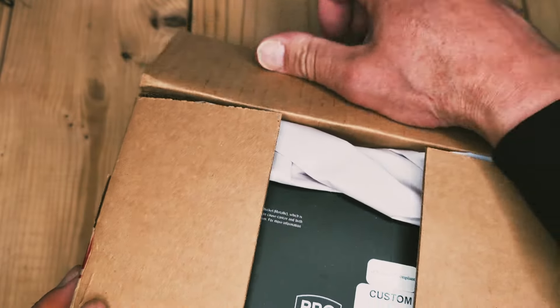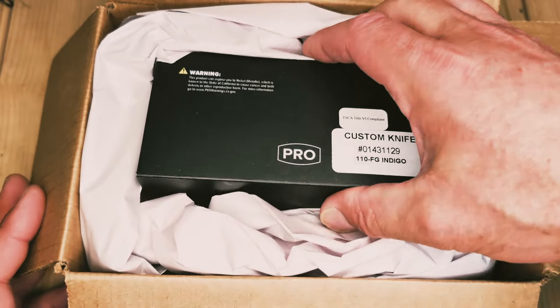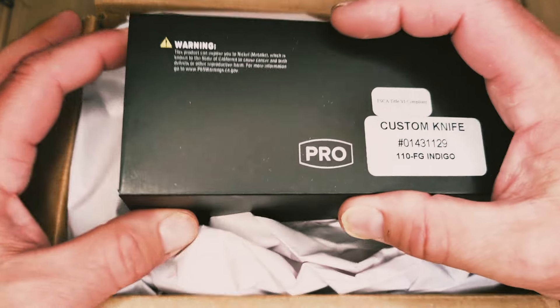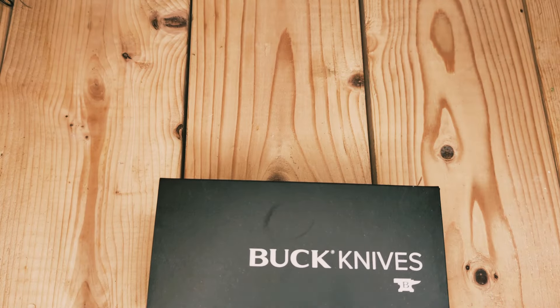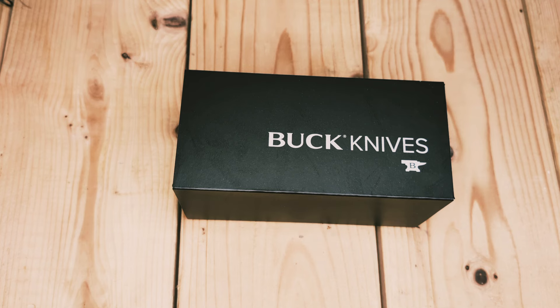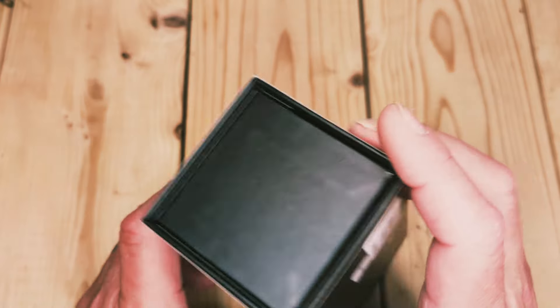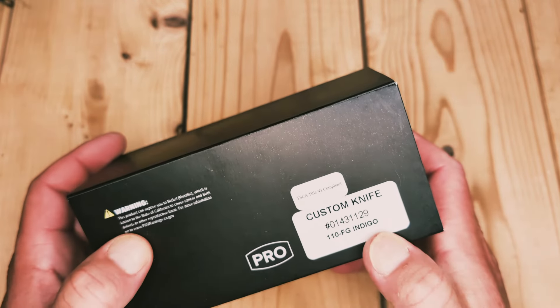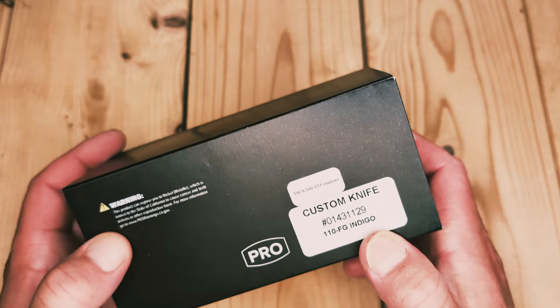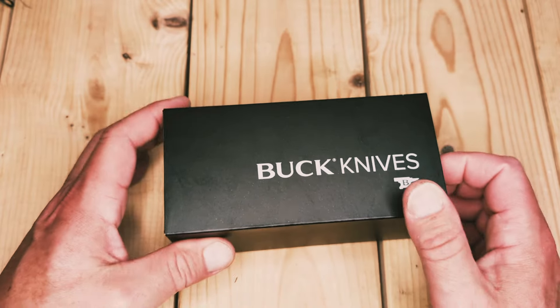It had a six-to-eight-week wait time and I didn't expect to get it until June. So I'm very pleasantly surprised — maybe it's the off season since people can't buy knives because they're paying taxes. I did not get a tax return this year, I had to pay. So I got the custom knife 110 FG indigo — let's go, let's do this!